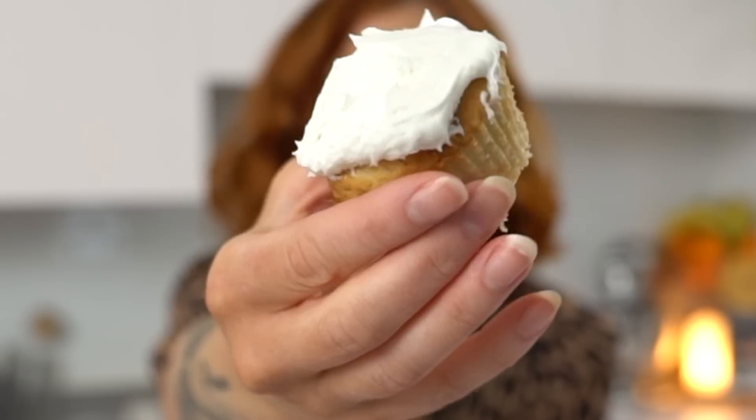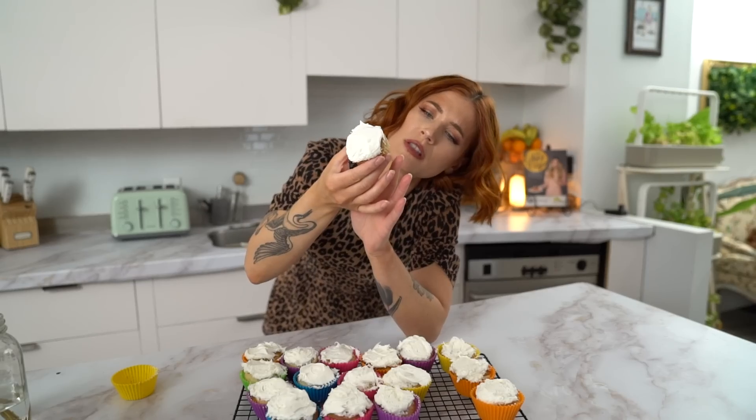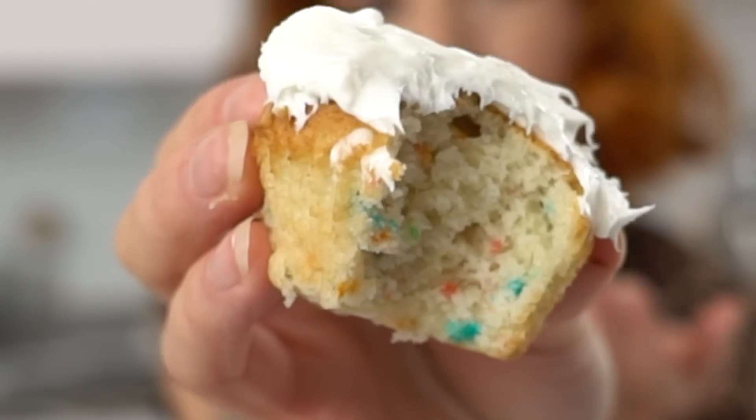I've frosted the cupcakes — let's give them a try and see what the crumb is like. It's a cupcake! Looks pretty good, a little soft on the bottom. Actually, that's pretty good. I thought it was going to be a lot denser because it was in the air fryer, but no, it's really good. I would do this again — instead of a mug cake, definitely do this.